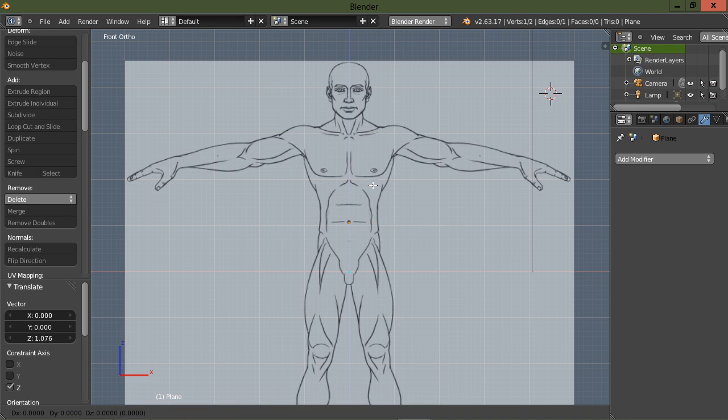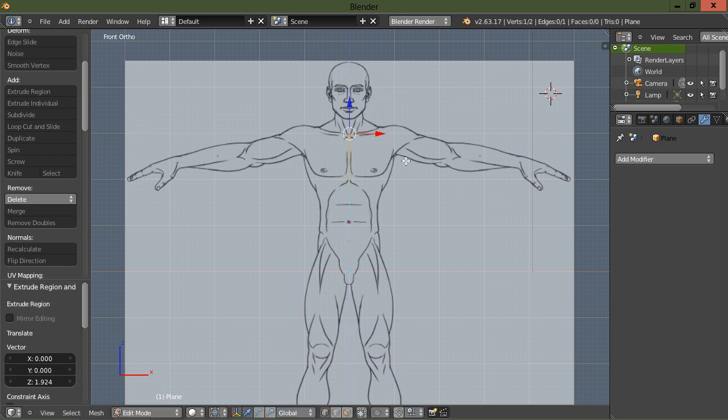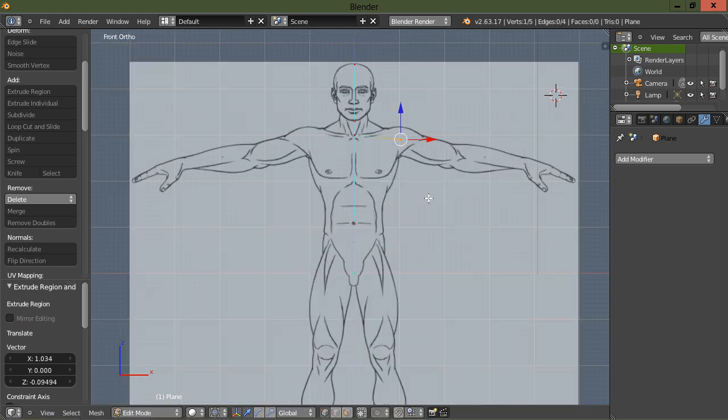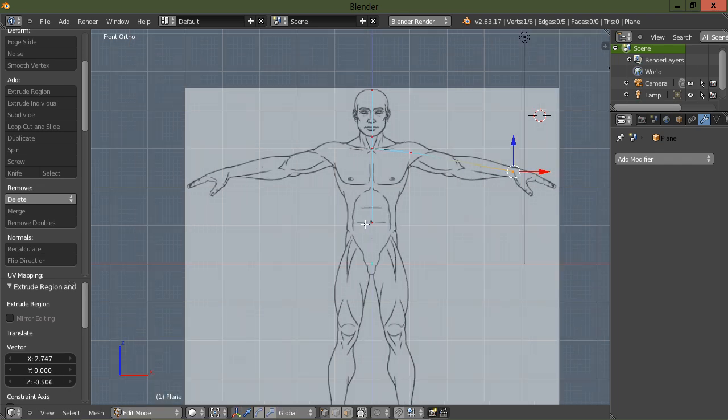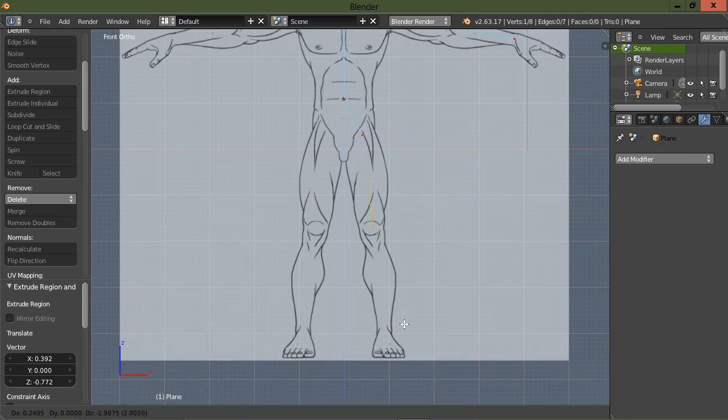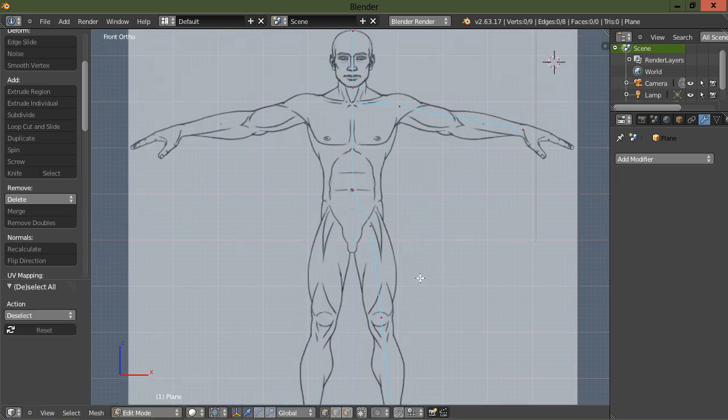I'm going to drag this vertex up to about the guy's belly button, then I'm going to extrude. I'll hit my middle mouse button so it only extrudes along the Z-axis — up to about the middle of his neck, then one extrude to the bottom of his chin, and then to the top of his head. Then I'll grab the vertex at the neck again and extrude to kind of the middle of the shoulder, then down to the wrist. Then I'll grab the one at the belly button and extrude down to the top of the thigh, then the knee, and then the top of the foot.